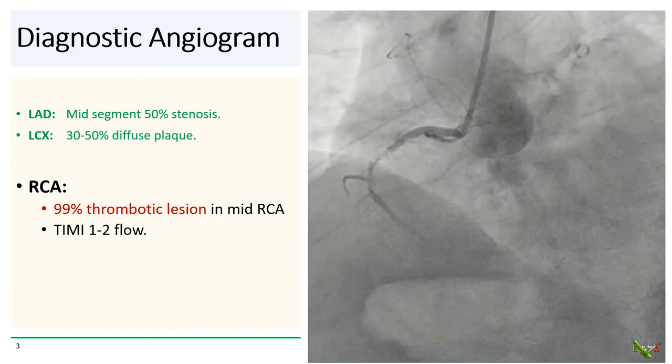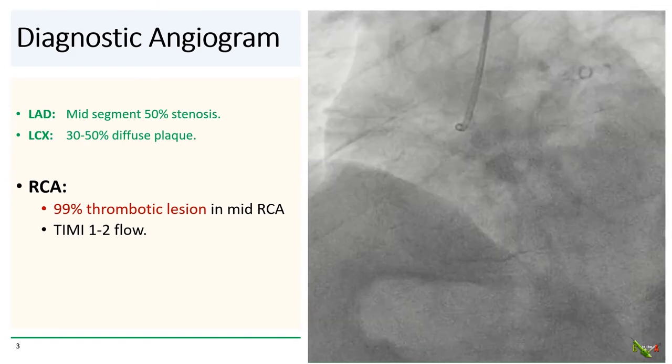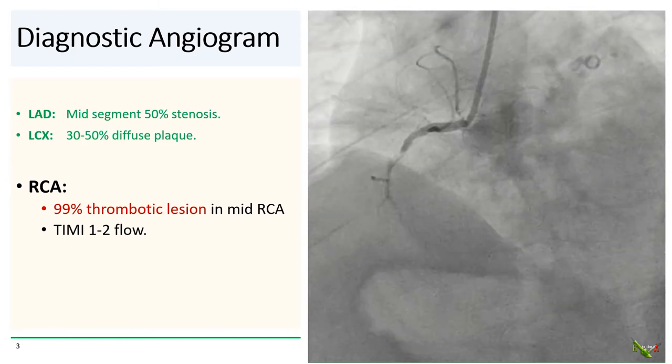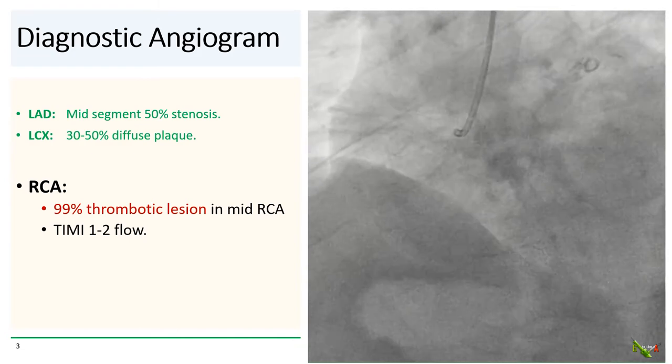On diagnostic angiogram, the LAD and circumflex both had moderate disease. The culprit was the mid-RCA, which had a 99% thrombotic lesion resulting in TIMI 1-2 flow.